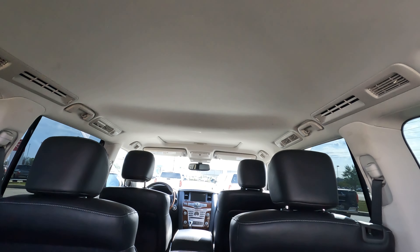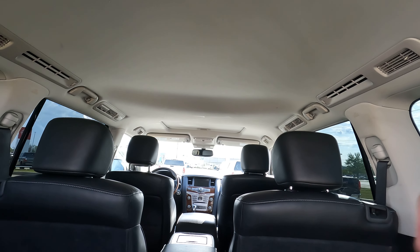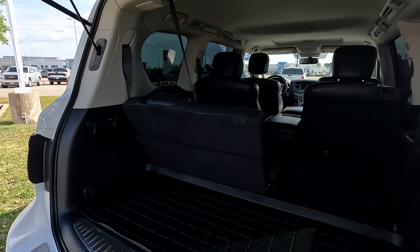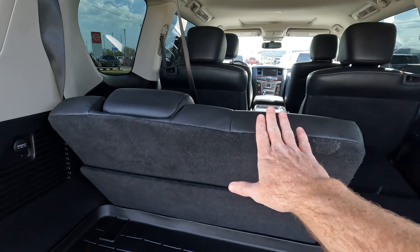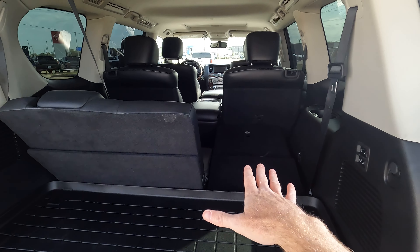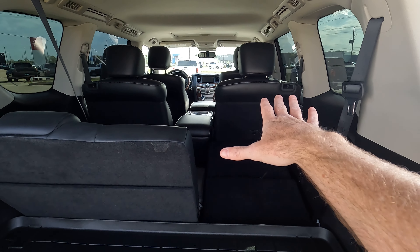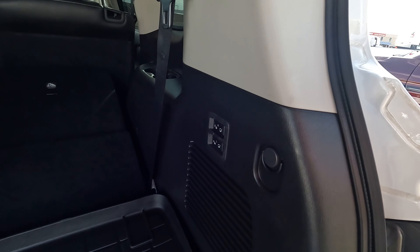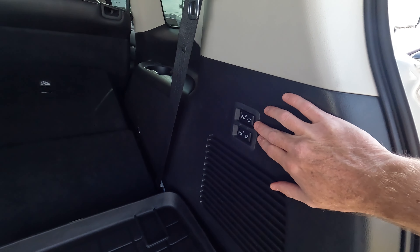I'll measure again when we get up to the second row of seats, but it looks like it might go even higher than that. As far as the depth goes, a couple of different measurements here. When we measure to the rear seat area, we're looking at 18 inches. When we lower these rear seats and go to the middle row seats, that increases to 49 inches.